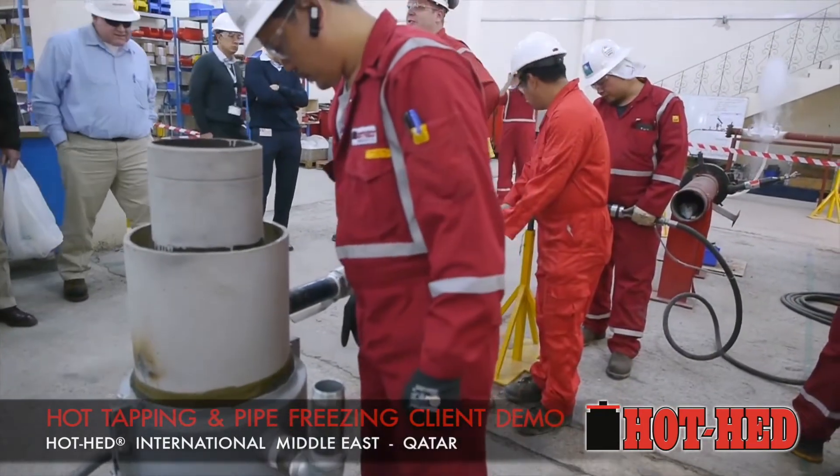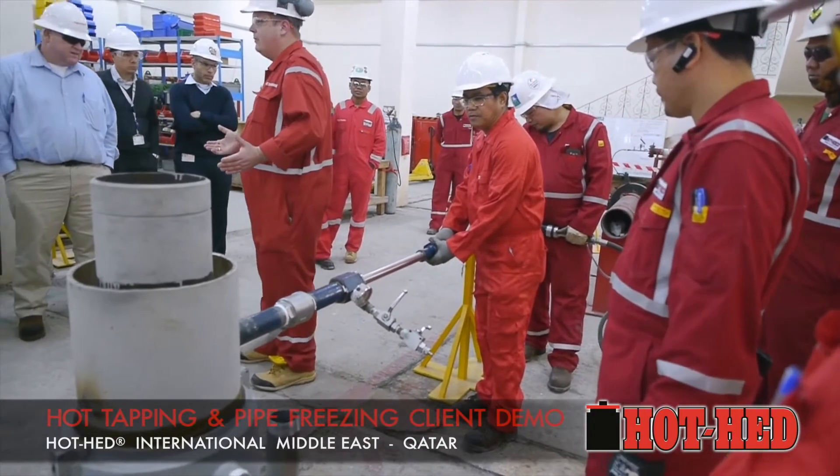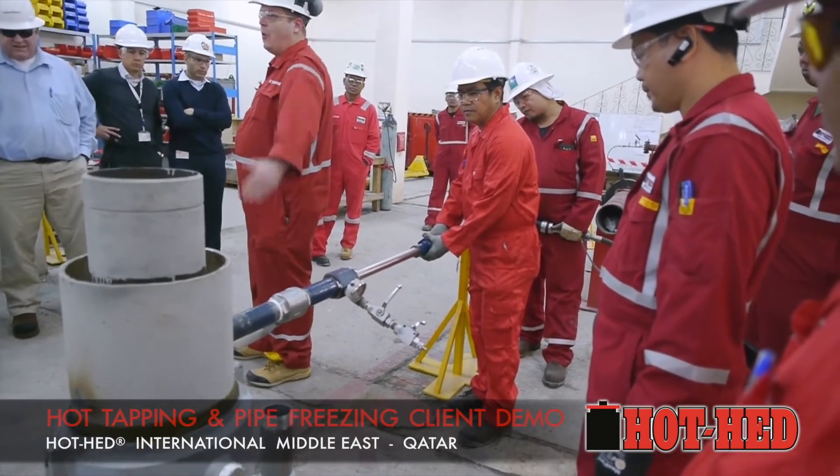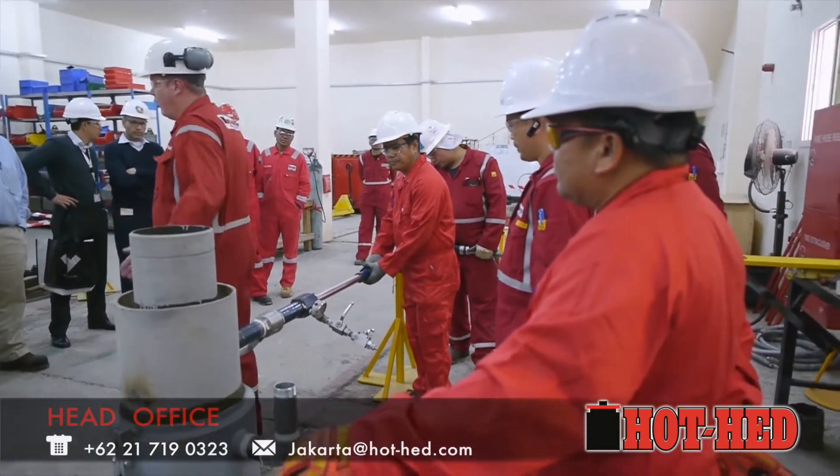We have a core ground temperature in the ground before you make it, so we don't have to do everything for one hour — but we should be pretty cold.